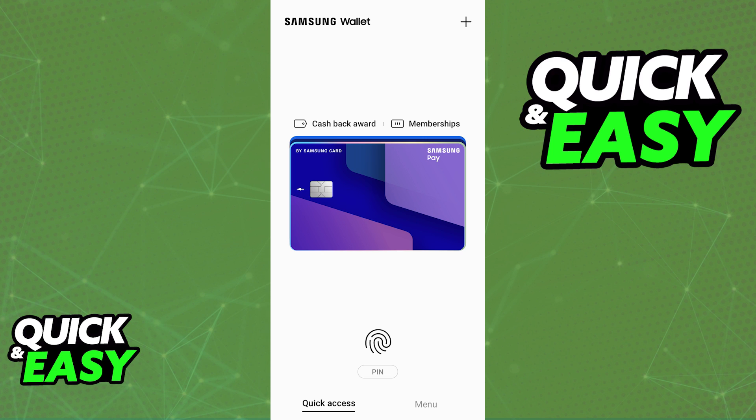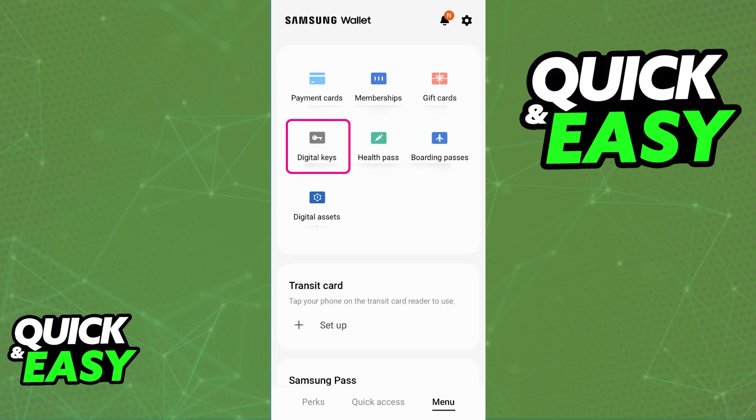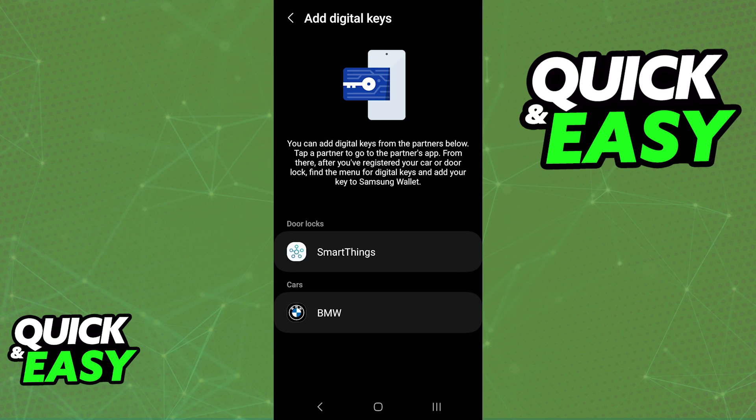You will be able to manage digital keys when you switch over to the menu and tap on the digital keys option. This should be available on the latest version of the application, so if you don't see it, double check that it is up to date and that you are signed in properly. Upon tapping digital keys you will see how to add specific digital keys.